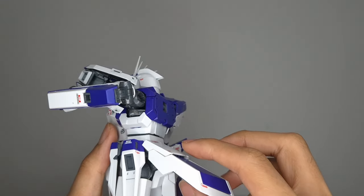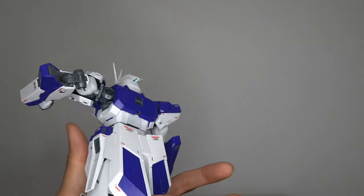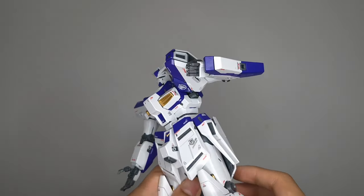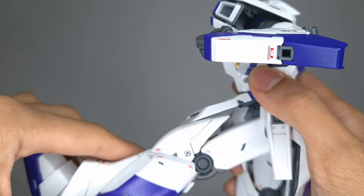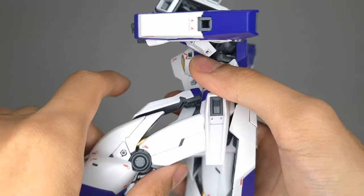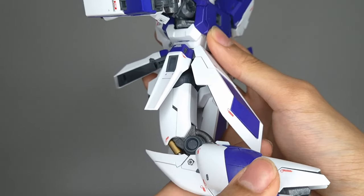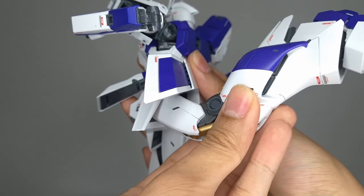The back skirt does go up and it hits the back portion. It goes off to the side as well. For the hips, if you move the front skirt up, you can flex the hips forward. You can get more out of it if you move the knee armor out of the way. In the back, you do get that much hip extension, but the back skirt is going to hit the calf section of the leg, so if you move it to the side, you can get the hip higher up.